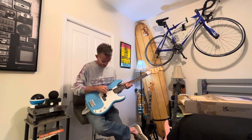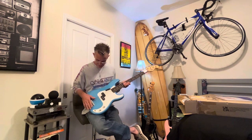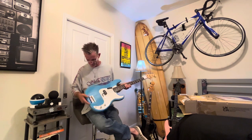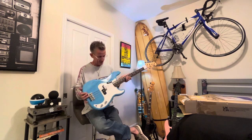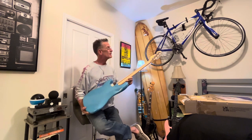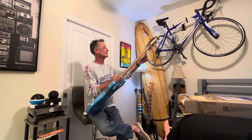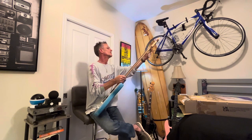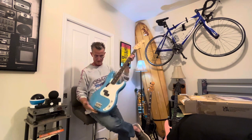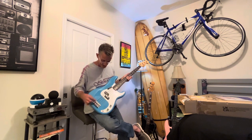The thumb rest actually feels kind of good, and metal knobs. Jack comes out the side. Basic standard Fender bridge. Plain back. Little California Proposition 65 warning there — use this bass at your own risk. There we go — and there is the black stripe. We do have a black stripe around the pickguard, so it's a three-piece pickguard.